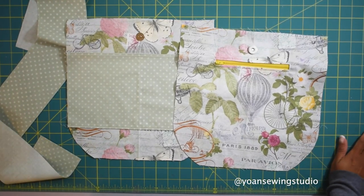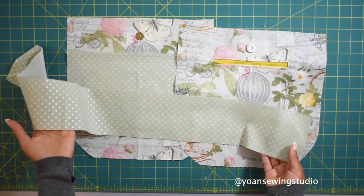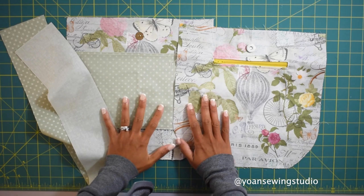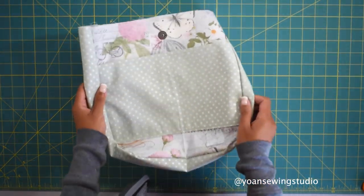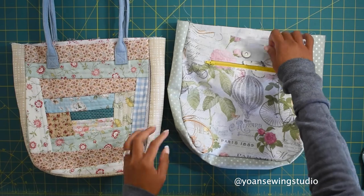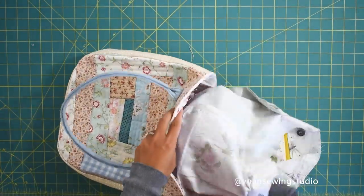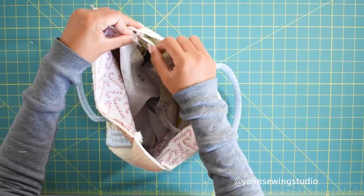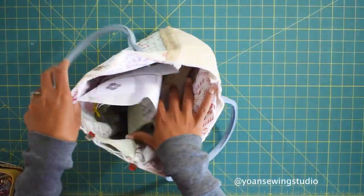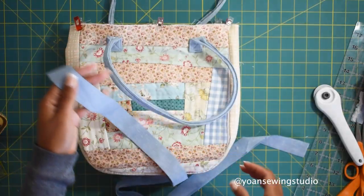Once all lining pieces are ready, assemble them exactly the same way you did the exterior shell. The lining gusset is cut exactly the same size as the exterior gusset and sewn in the same manner. Now that both exterior and interior pieces are ready, it's time for final assembly. Turn the interior piece to the wrong side and insert it into the exterior shell, match all the side seams, and secure everything with fabric clips.